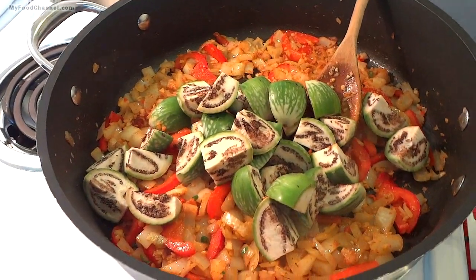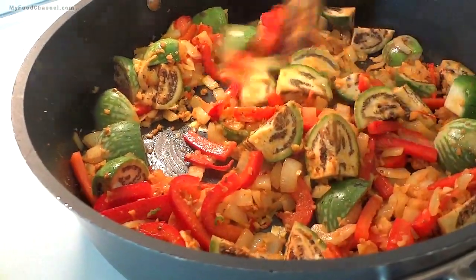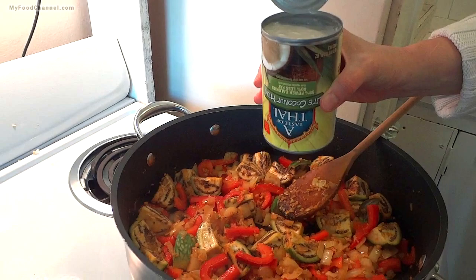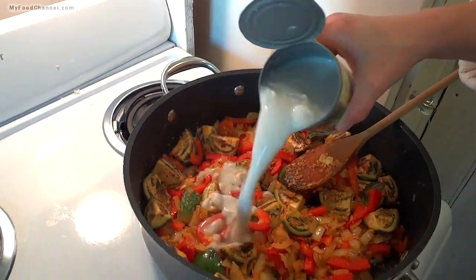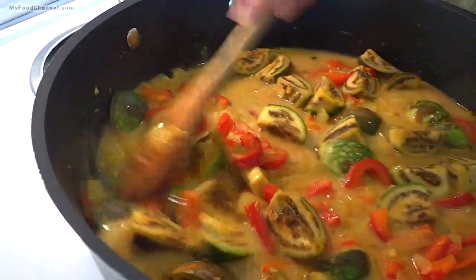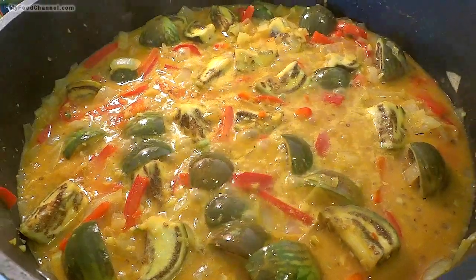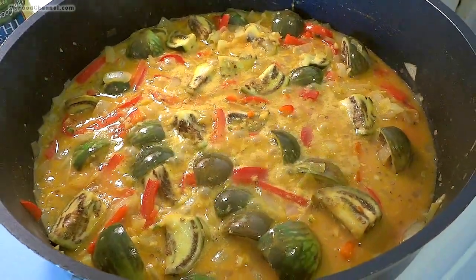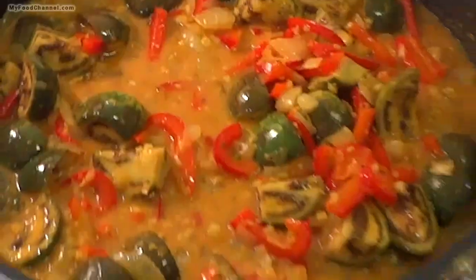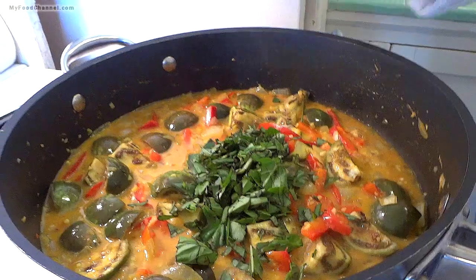Throw your spices in, stir it up, and let these flavors cook together for another minute or two. Then add in your eggplant — the skins are going to be a nice texture with the other vegetables. You can eat all of the flesh and all those little seeds too. Stir them around. Then camera girl is adding light coconut milk — I recommend just getting a can of regular coconut milk. Bring your skillet up to a bubble, turn the heat up a little, and let it simmer for about 10 to 15 minutes until the skin of the eggplant becomes friendly to your mouth.